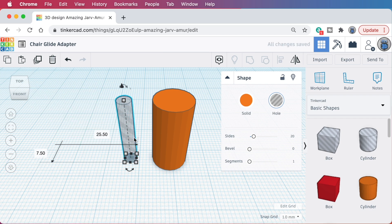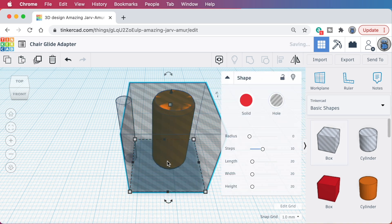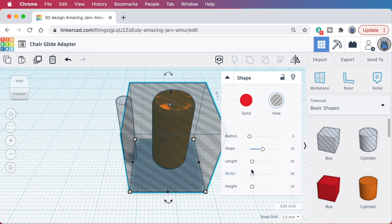Going back over to the solid cylinder, I want to add a bevel to it, so I'll do that here. I'll just set the bevel value to 1 — that looks fine. I just want it to be a little bit tapered to make it easier to insert into the chair leg. And since Tinkercad puts the bevel on both ends of the cylinder, I want to cut about a millimeter off the bottom of the cylinder to maximize the contact patch between this part and the printer's bed. For that, I'll drag out a hole-type box part and set its height to 1 millimeter.